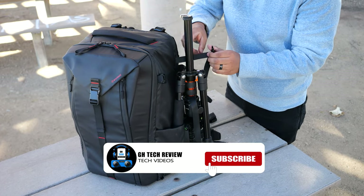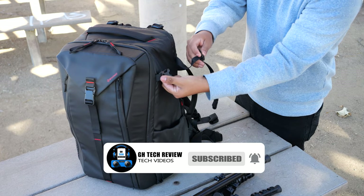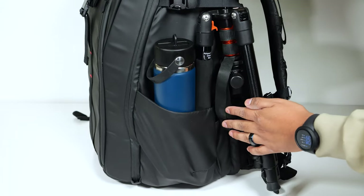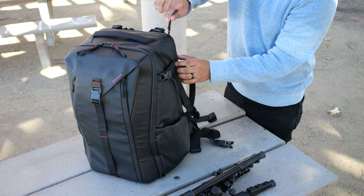The water bottle pocket can be used to keep either your water bottle or to slide in your tripod leg. There is a buckle strap on the top to secure your tripod and you can adjust it. Depending on the thickness of your tripod leg and the size of your water bottle, you can actually keep both in there at the same time.